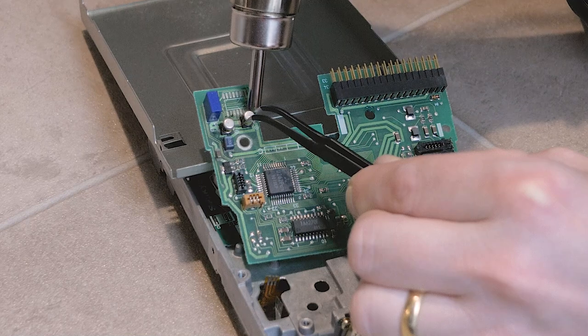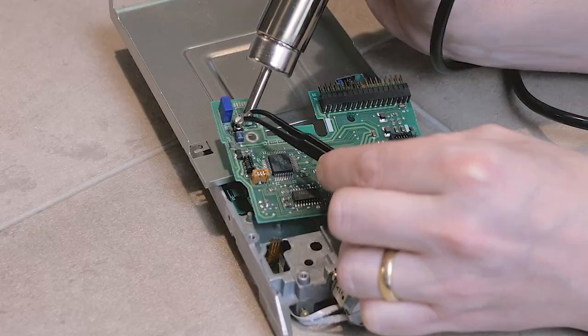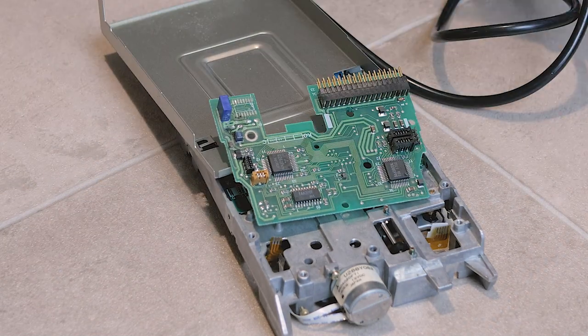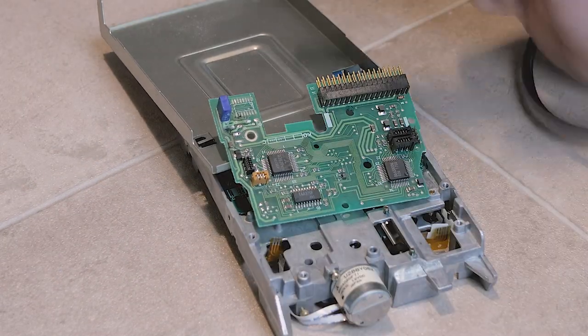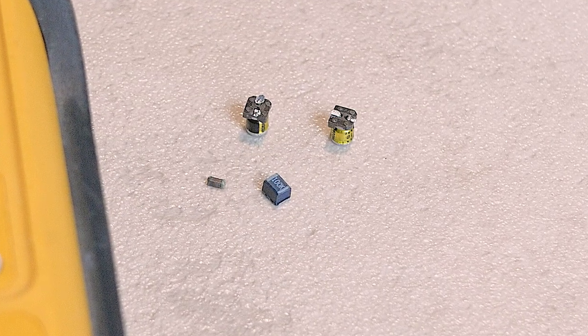Using my hot air gun, I take each of the surface mount components off. Besides these surface mount capacitors, I'll also need to remove this inductor here, and beside that, another small capacitor. I'll reuse what I can, and replace those parts which are faulty.